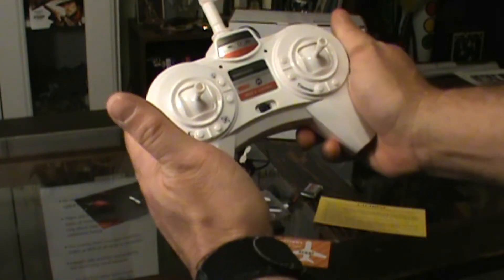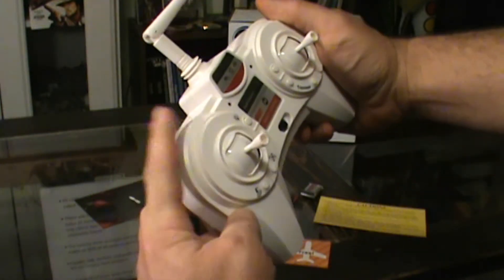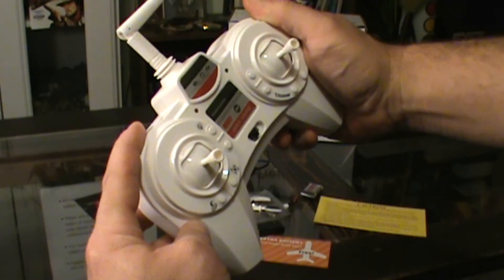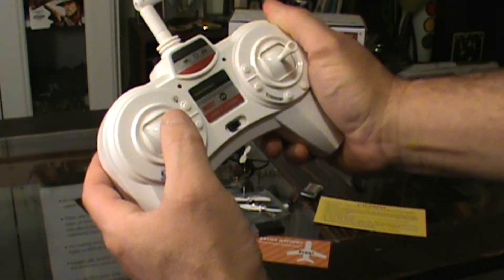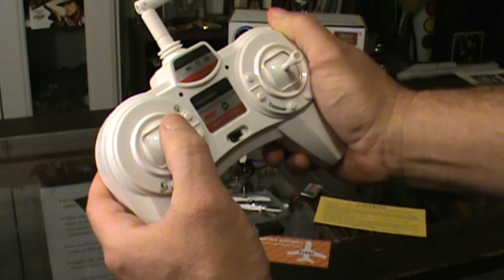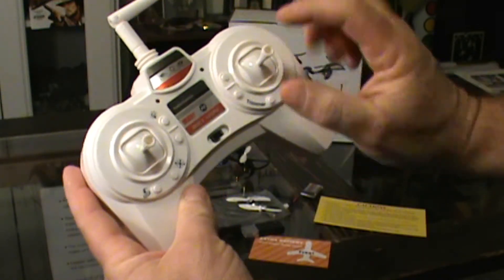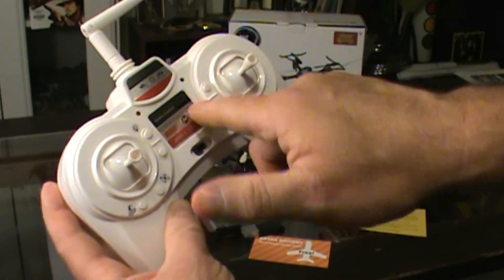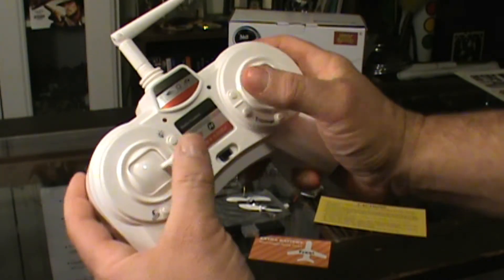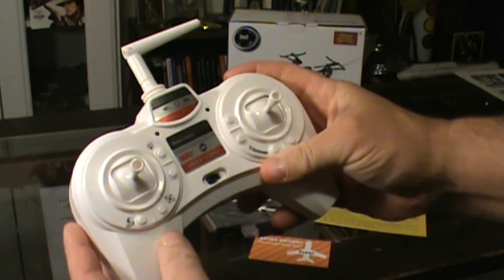The way you control the power levels on this Holy Stone is different from the other Holy Stones I have. Their controllers have the power button right here on the left front side of the transmitter. But on this particular drone, it's accomplished by pushing the left joystick in, and you can hear it audibly click as it cycles through. This one does not have a display showing you what power level it's at, but you can instantly recognize that you've got much better control when flying in the different modes.